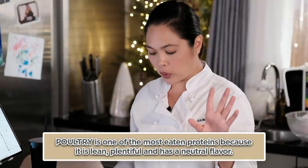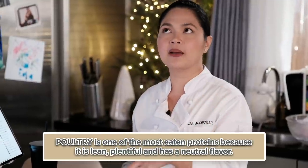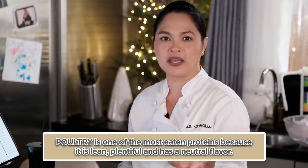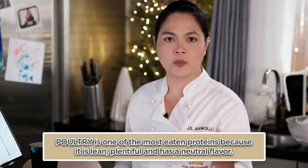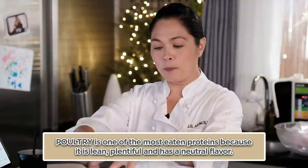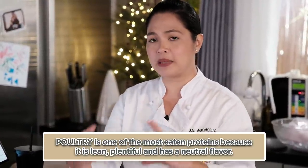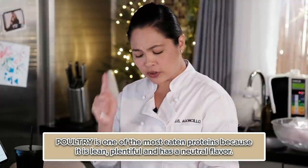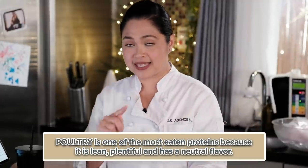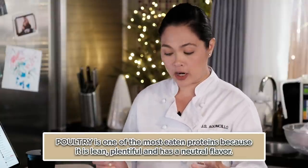Poultry is one of the most common eaten proteins for good reason. Why? Because it's lean. Pag nagda-diet or gusto mong mag-fit — always chicken breast, always white meat. It's plentiful — yung buong manok, halos lahat ng parts niya ay magagamit at magagawa sa iba't ibang klase ng ulam. It is a neutral flavor that lends itself to being easily marinated — wala siyang halos lasa, kaya napakadali niya gawan ng andar.